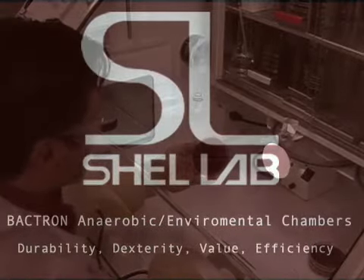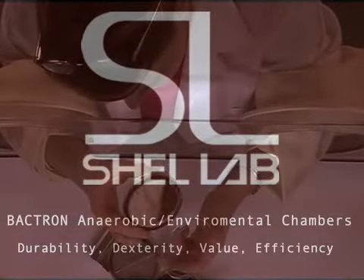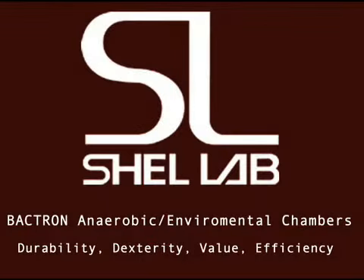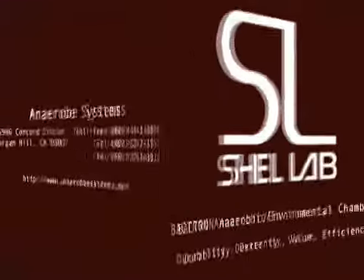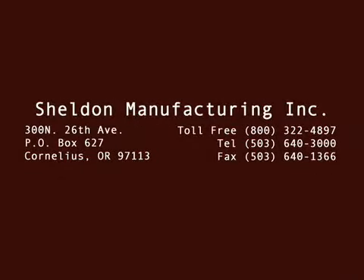Contact Sheldon Manufacturing today for a quote on a Bactron chamber that is right for you. This concludes our presentation of the Shell Lab Bactron Anaerobic Chamber, brought to you by Sheldon Manufacturing Incorporated and Anaerob Systems Incorporated, partnering to improve anaerobic microbiology for over 15 years. Thank you for joining us.